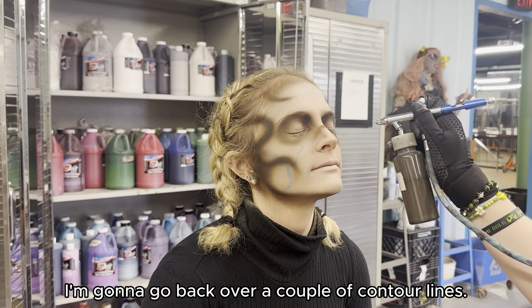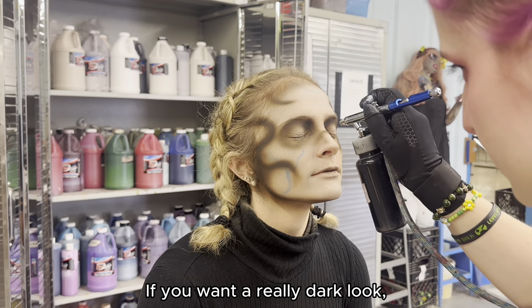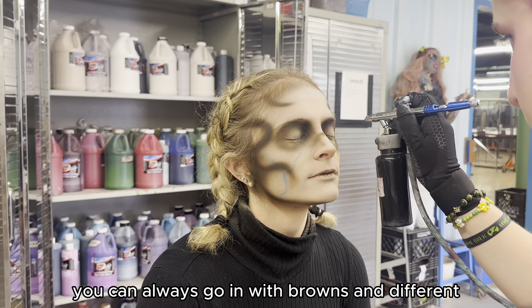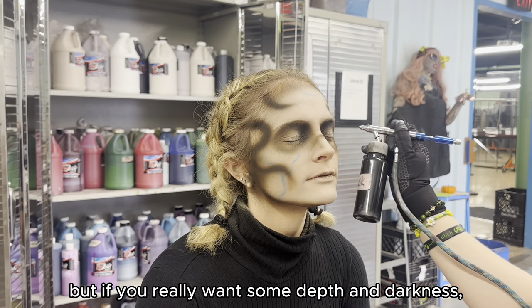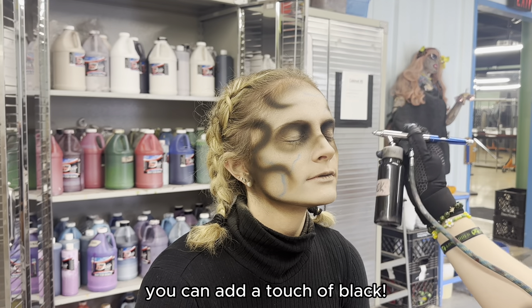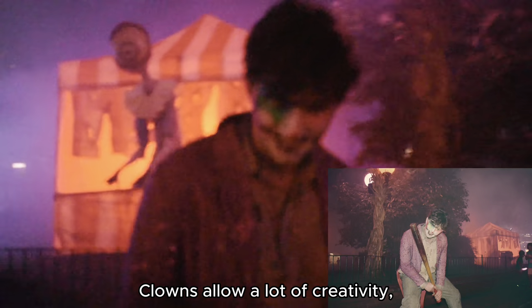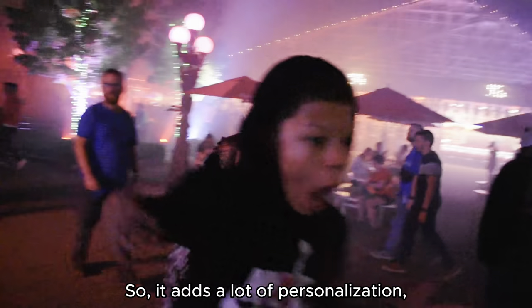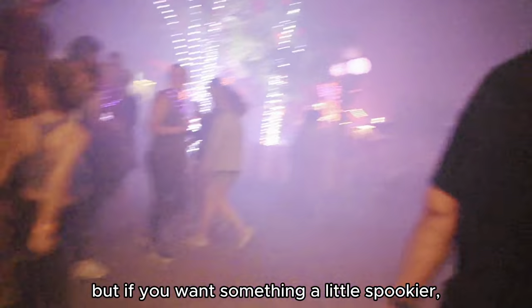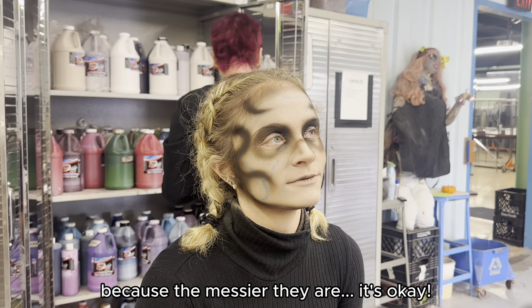I'm going to go back over a couple of contour lines. Doing that allows a crackle effect so you look kind of dried out. If you want a really dark look you can go in with browns and warm tone colors, but if you really want depth and darkness you can add a touch of black. Typically zombies are pretty easy, and so are clowns. Clowns allow a lot of creativity, but if you want something spookier, zombies are a very good starting place because the messier they are, it's okay.